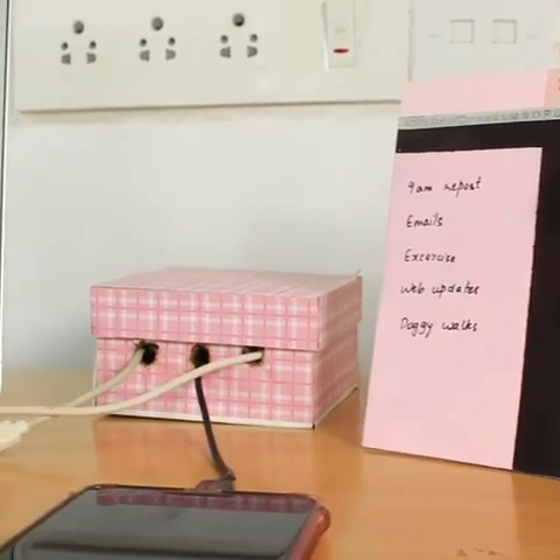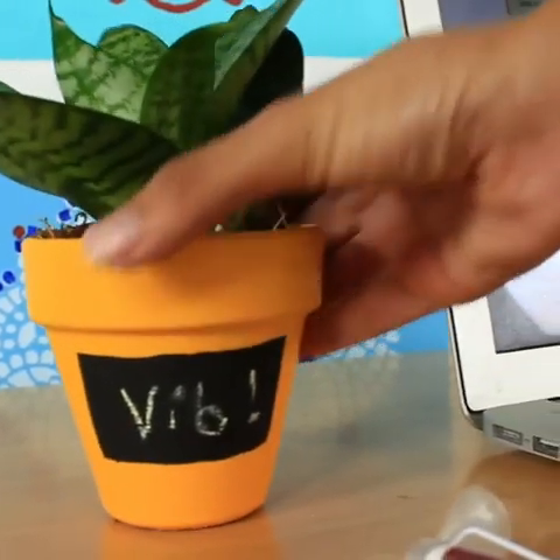Hi, so we're here for another Thursday DIY and today I'm going to be making three office desk decor DIY ideas. Let's go.